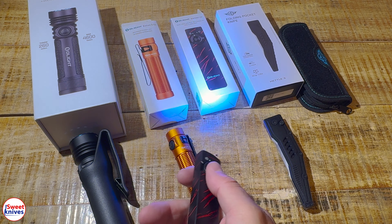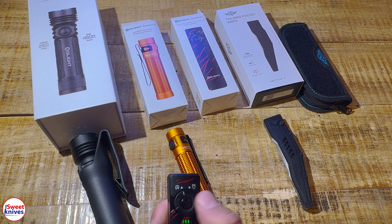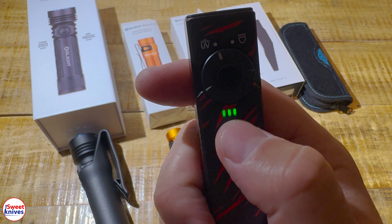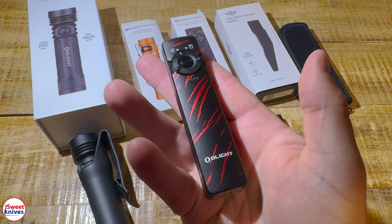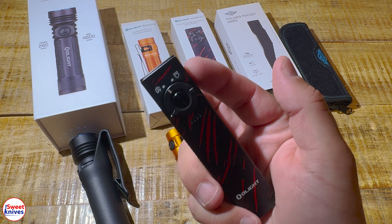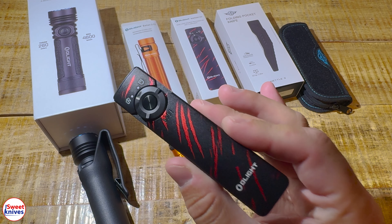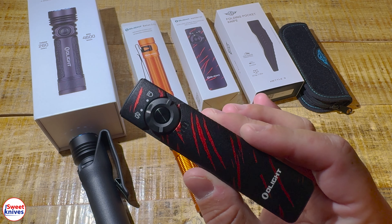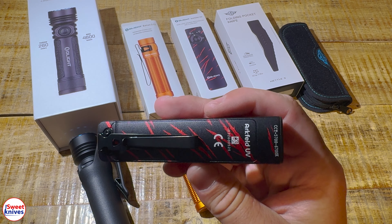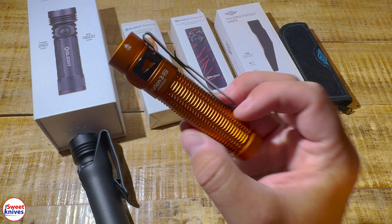If you want to go to the UV mode, you've got that — and it's a pretty powerful UV. This is just a quick tabletop review. That's the battery indicator right there, and it magnetically charges right there. You can pick this one up for approximately 40 to 50% off right now. I'll put some links in the description. Also, use the promo code SWEET to save even more money.